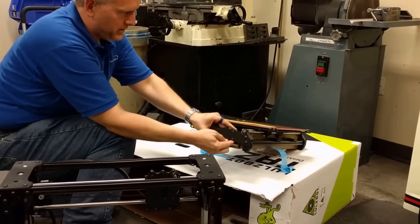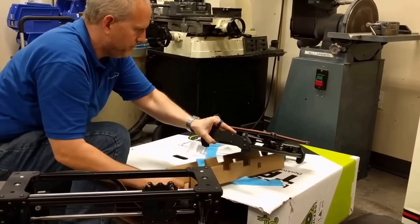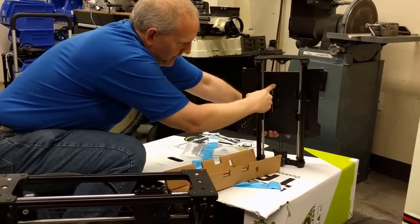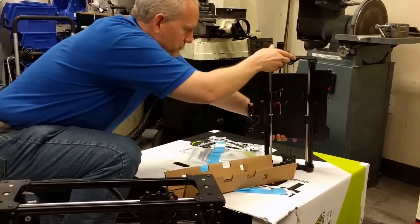I can tape here, and then this just drops out the bottom. This is also what secures the bed front to back in transport. Bottom of the bed, you've got your X and Y max and min switches now.